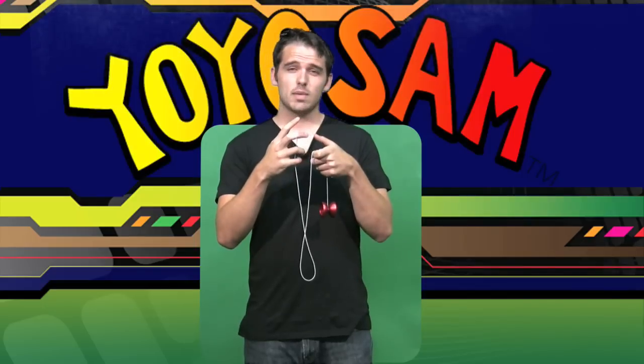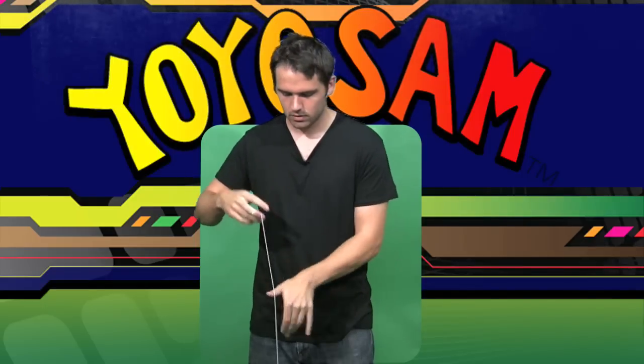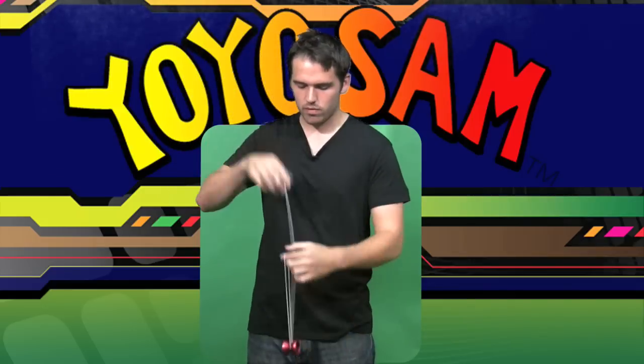Do that a couple times and test your tension again — you can see the tension's getting better. Let's do it a few more times. Bring your hand up, thumb over. Now you can see my string has that nice U shape. My string tension at this point is just right.